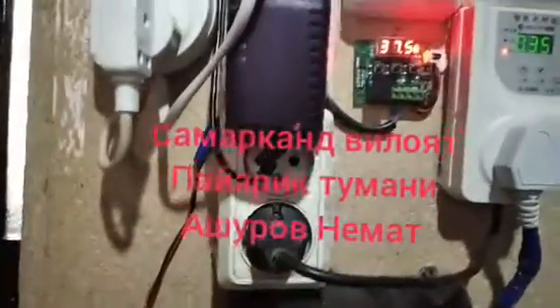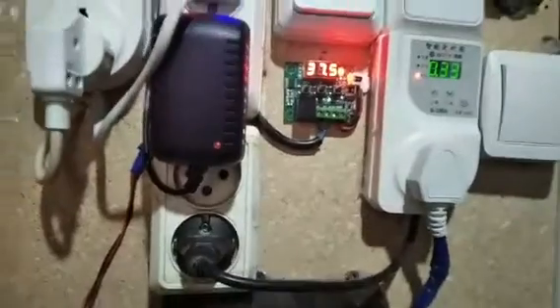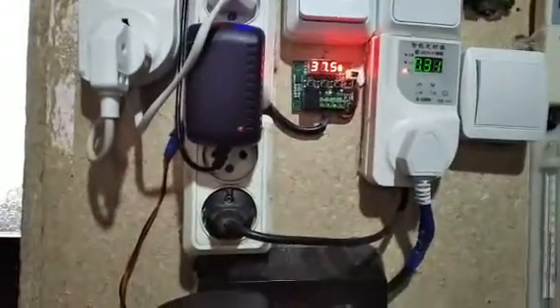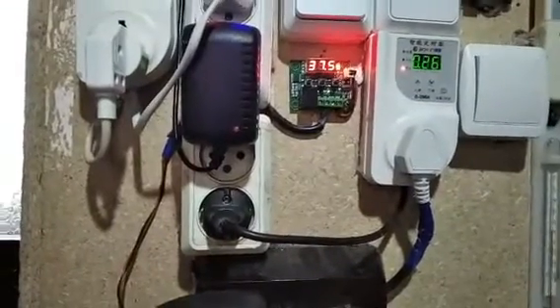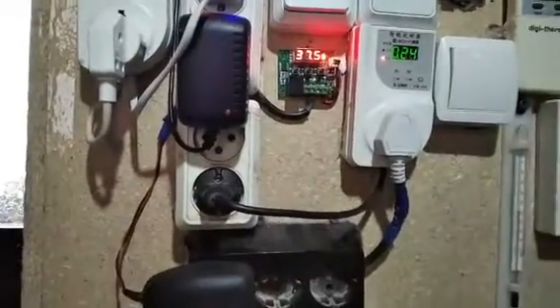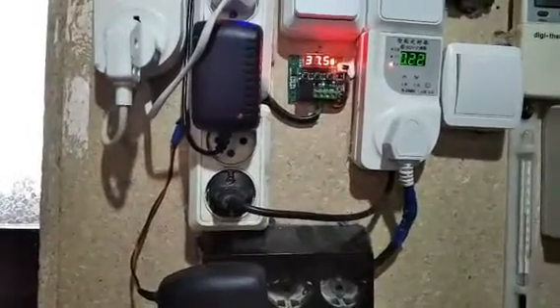Then we put the ventilator on top of it, and that's how it works. We put it in 70 minutes.